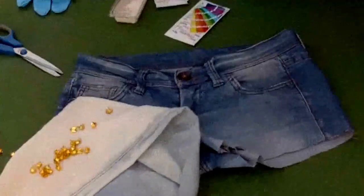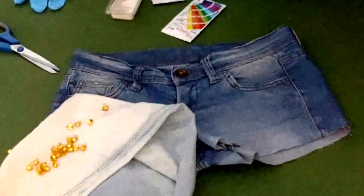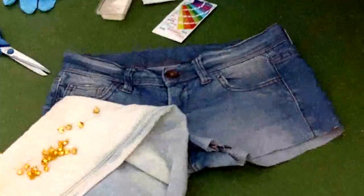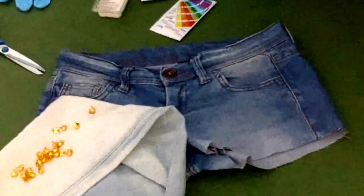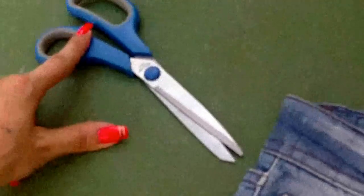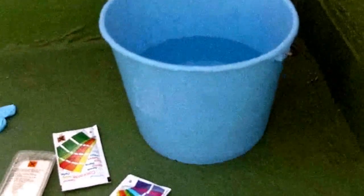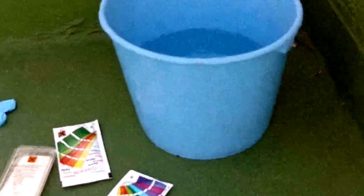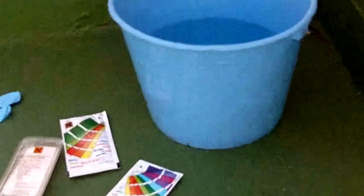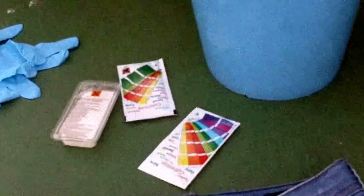I'm going to show you how I transformed a pair of jeans into a pair of shorts. The things I'm going to use are very simple: scissors to cut the jeans, a bowl where I'm going to put the shorts with warm water, and salt and dye — mix them all together very well.